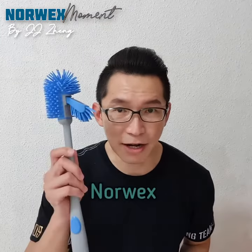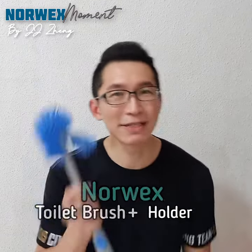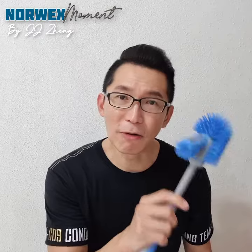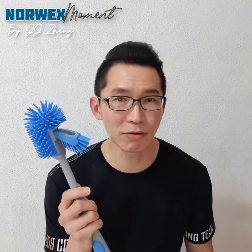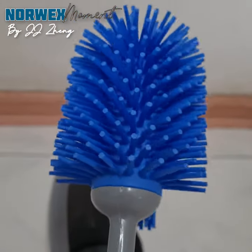Today the item that I'm gonna recommend is also a brush, but it is a toilet brush with the toilet brush holder. Now, what exactly is so special about this toilet brush and why do you need to own one — or perhaps two — for every household? Stay tuned, I'm gonna explain to all of you why. Now, this is not just an ordinary toilet brush that we are using all this while.